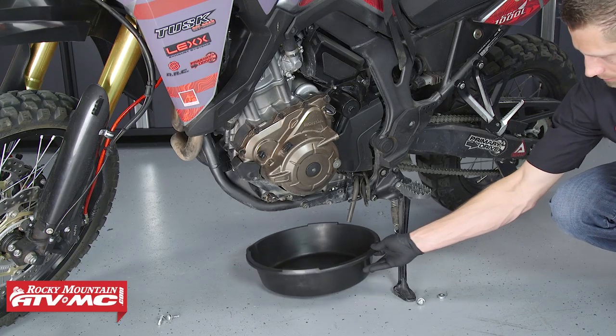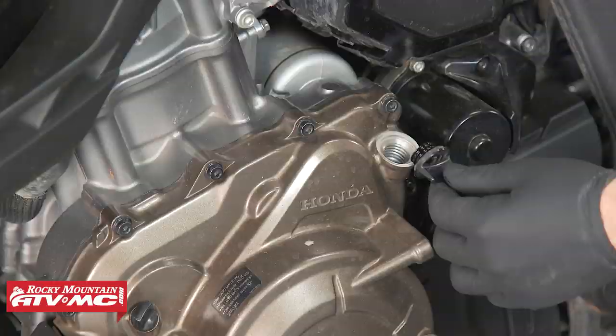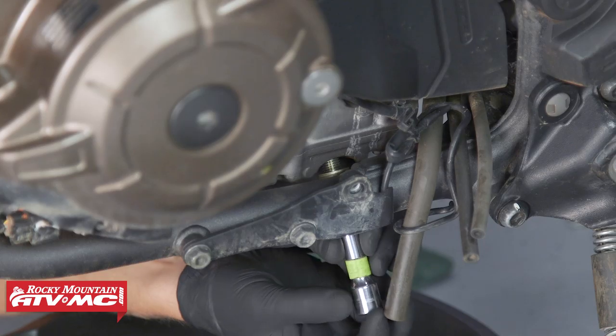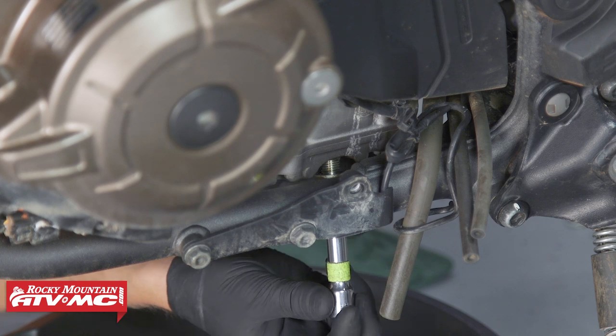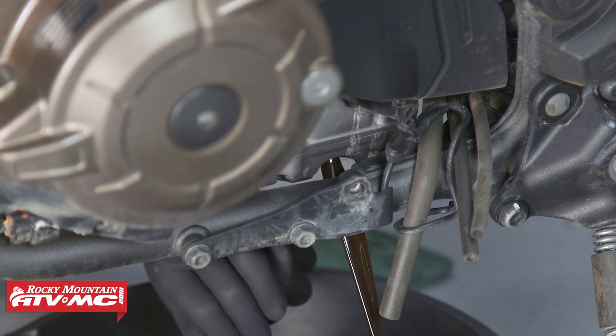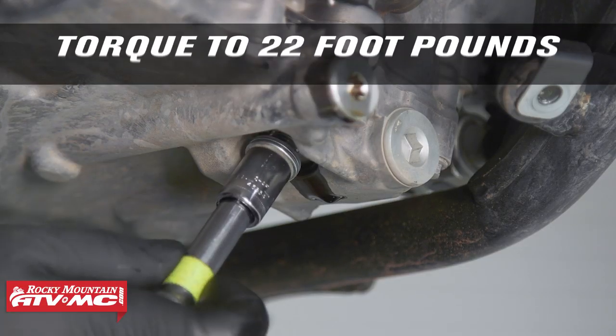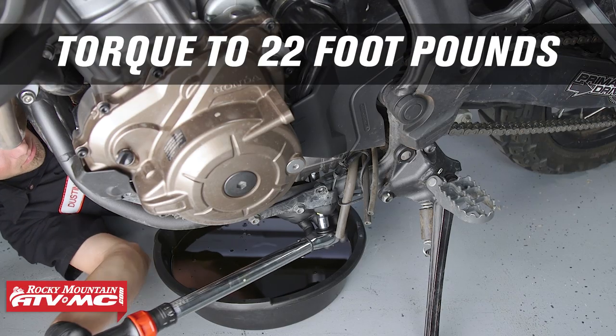Place a drain pan underneath the bike, remove the fill plug, and remove both of the drain plugs from underneath the engine case and drain the oil. Once the oil has been drained, reinstall the drain plugs with new crush washers and torque them to 22 foot-pounds.